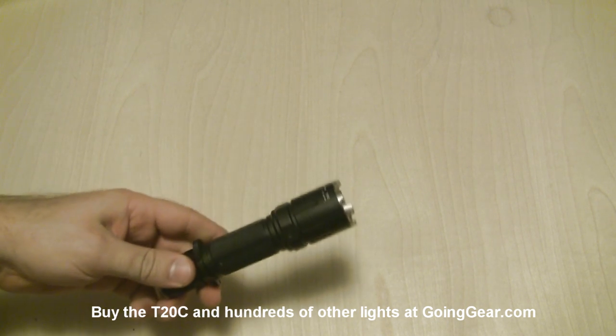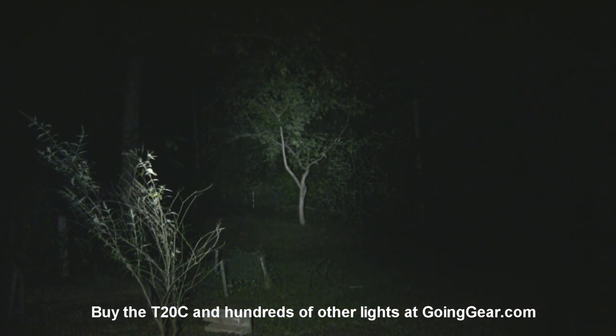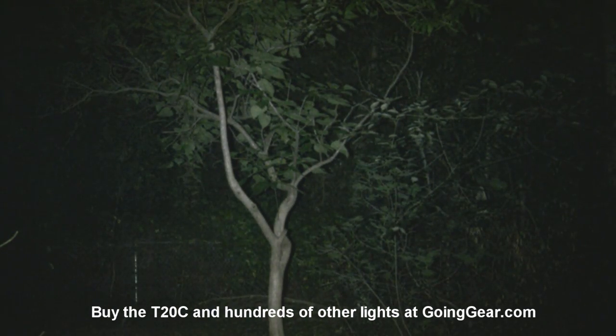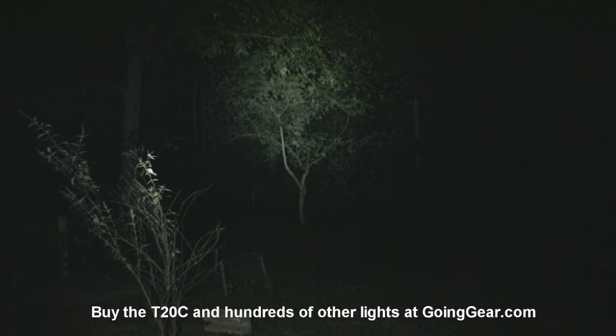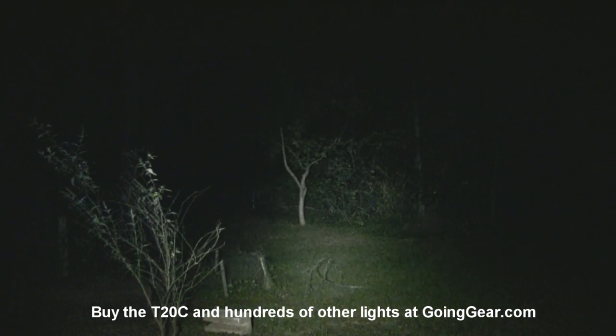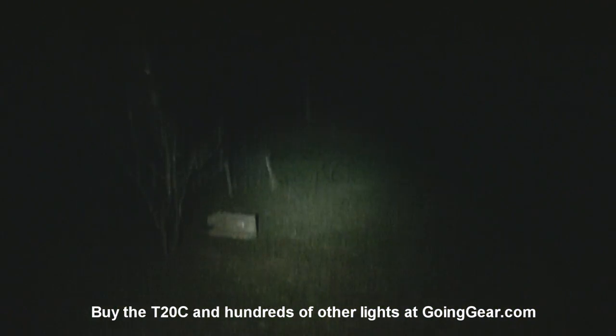We're outside with the T20C. Got the big 4D Maglite that I always use for comparison. There's a little bush at 15 feet, tree out there at 100 feet. The T20C has a whole lot more light and higher quality light. Not really super concentrated, but it does a really good job of just lighting up everything in front of you — really nice spill. Even when you shine it up, you've got the lower part of the yard still lit up with the spill really well. Even the low output lights up the ground in front of you pretty well.